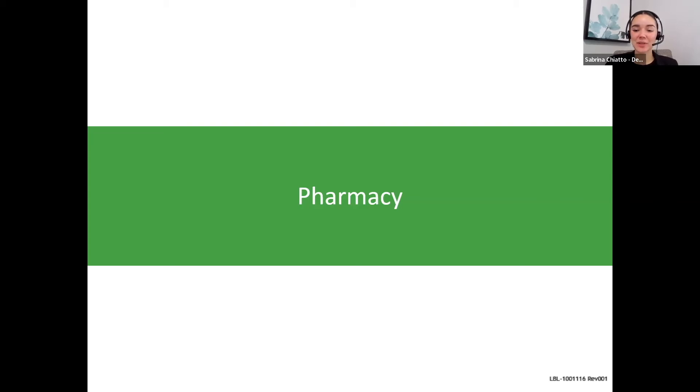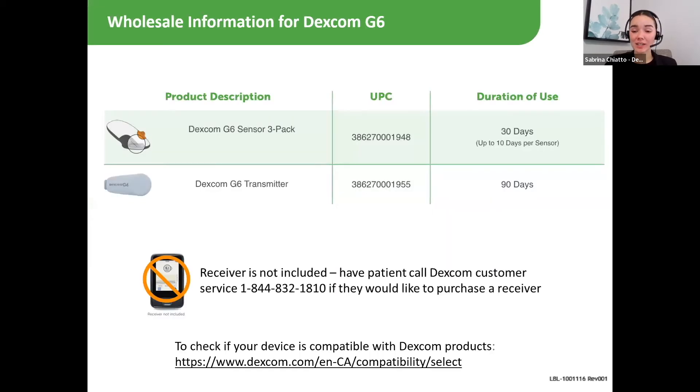Our last topic of the day is Dexcom in pharmacy. There are two products that can be ordered to your pharmacy. The first is the Dexcom G6 sensor three packs — each sensor is good for 10 days, so a 30-day supply in a pack. The second is the Dexcom G6 transmitter, which has a 90-day battery life.